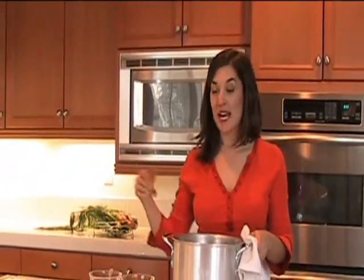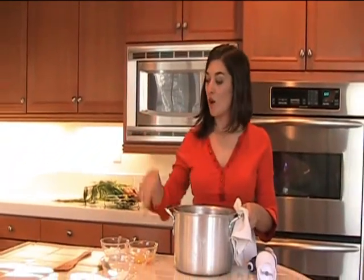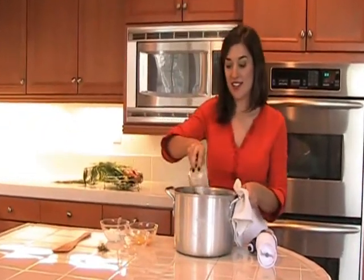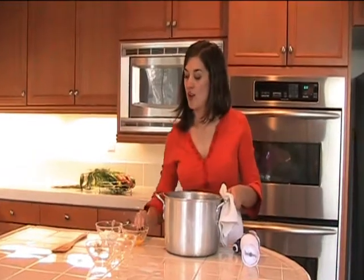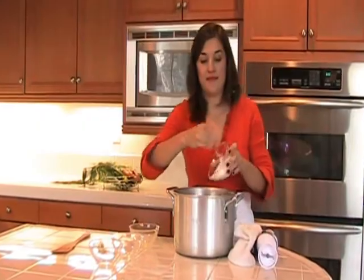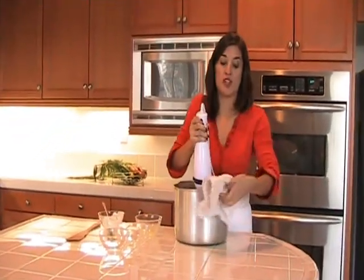The veggies are done cooking in the stock, so it's time to add in our salt, pepper, orange zest, orange juice, and yogurt. First I'm going to add in the salt, pepper, orange juice, zest, and yogurt. These are so nifty — handheld immersion blender. I'm just going to puree this.